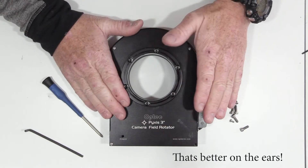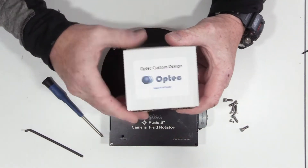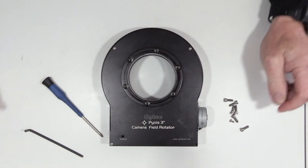We're back in the office and we have in front of us our Pyxis 3-inch camera field rotator. This is what turns the camera around, allows you to pick a guide star more easily, and also to orientate your image. Not everyone has these — most people don't — but this one has a problem. We've got a new motor and a new motherboard sent from Optec for it.